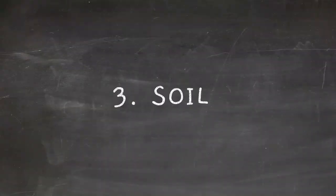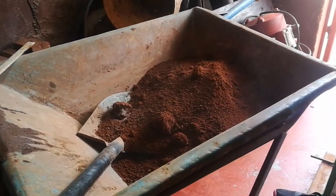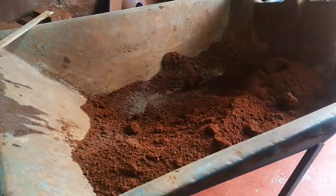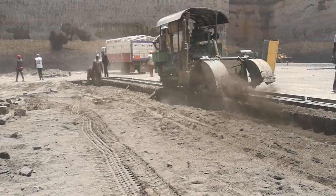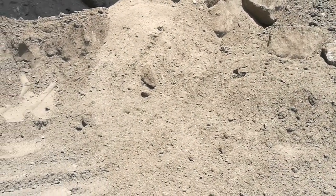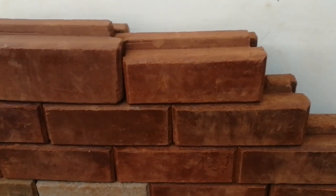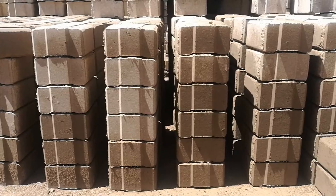The third component is soil. Soil forms the largest percentage of ISSBs. A typical mixing ratio between cement and soil is one bag of cement to six wheelbarrows of soil. The soil is obtained from quarries and is usually fine in nature, and most contractors here in Kenya prefer to use that soil. It's usually gray in color, which resembles the color of stone blocks. You can also use the soil on your site — red soil gives a red color to your blocks, while gray soil gives a gray look.